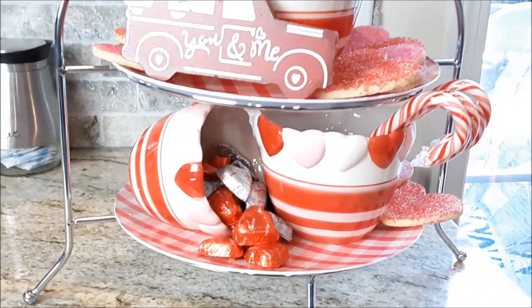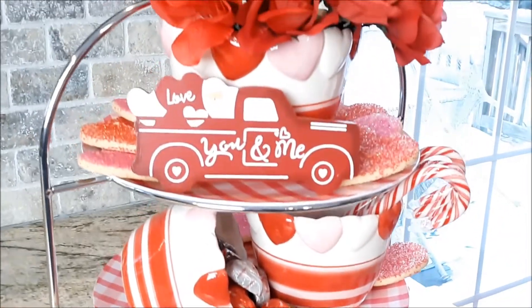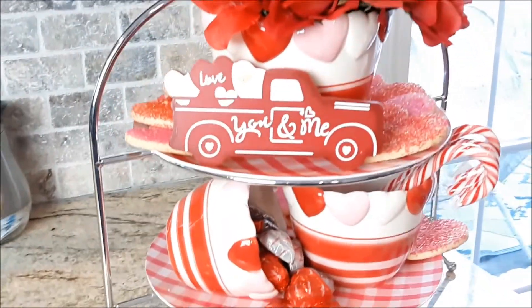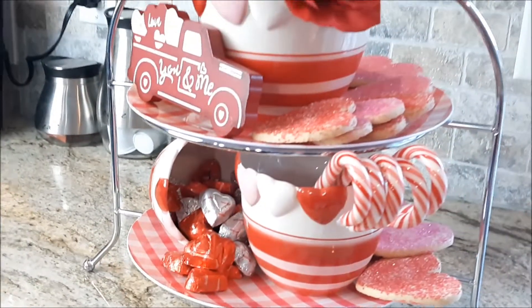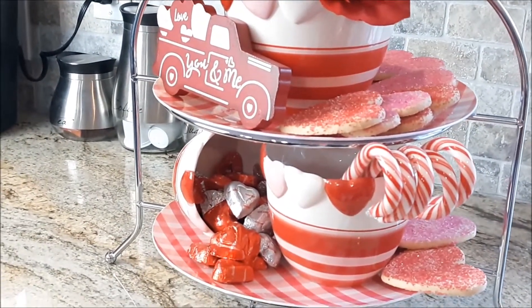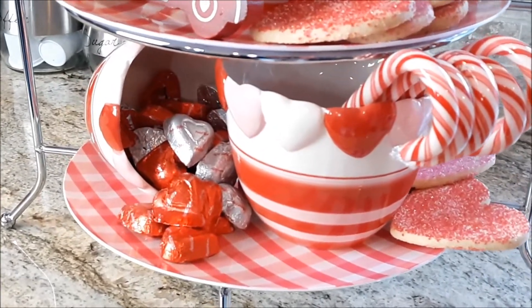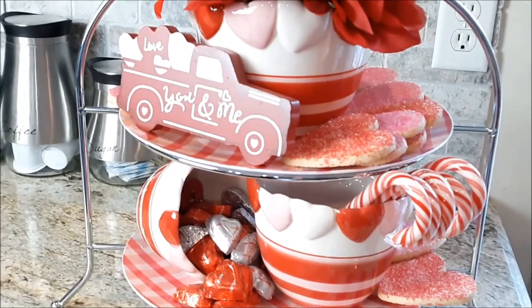Thank you guys for checking us out — I appreciate you. This is just a little something for inspiration and I hope you can take something from it. I'm going to have one of these cookies — they smell like butter, so I'm going to try one right now. Thanks, guys, and I'll see you in the next one.